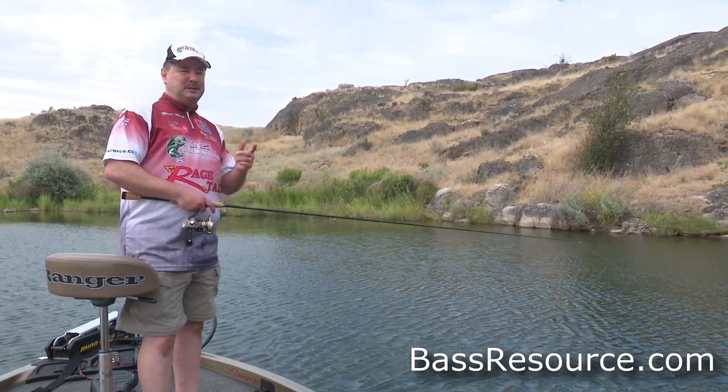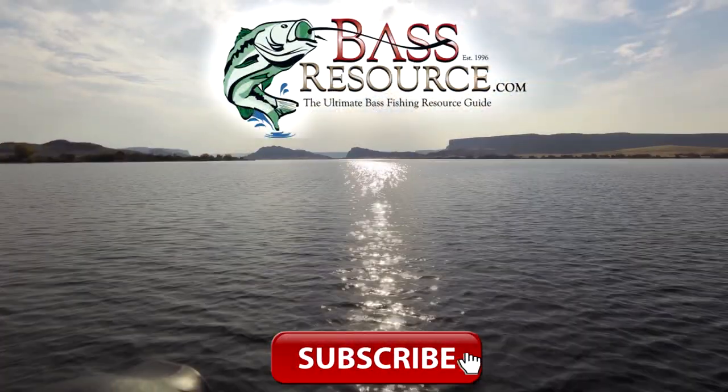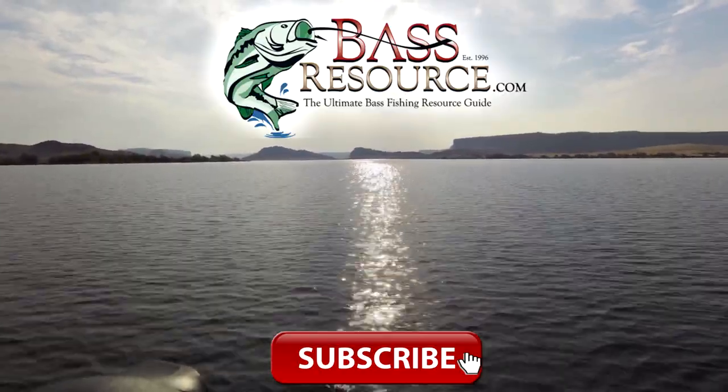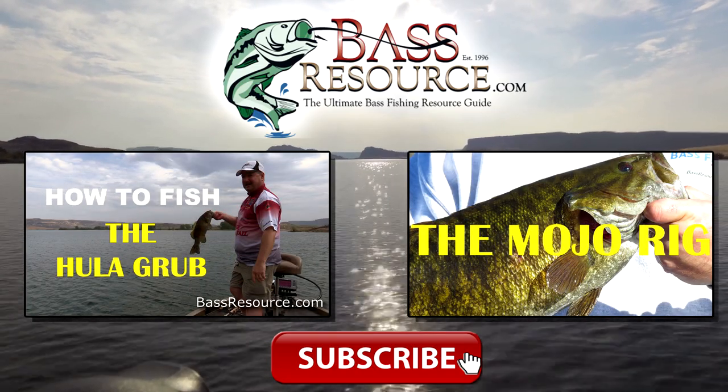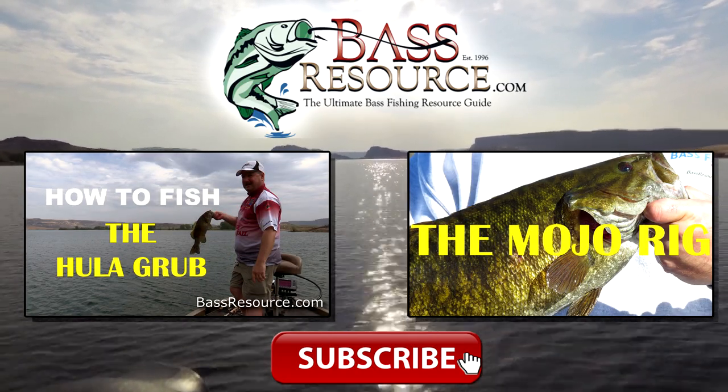For more tips and tricks like this, visit BassResource.com. If you liked this video, give us a thumbs up and leave a comment below. If you want to watch more videos like this, click one of the images on your screen right now. Thanks for watching and don't forget to subscribe.